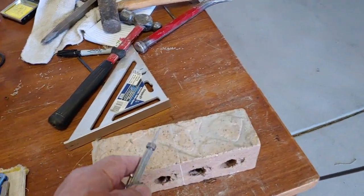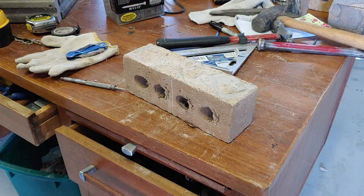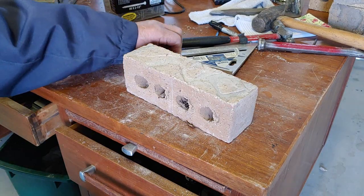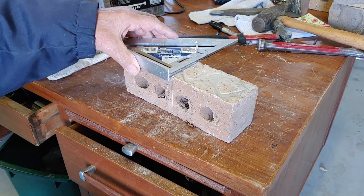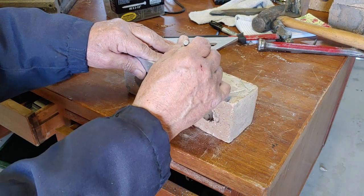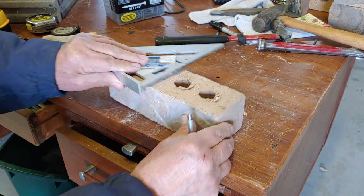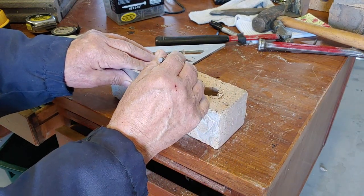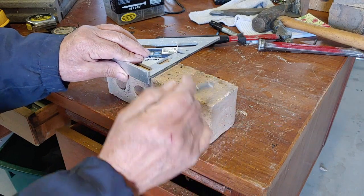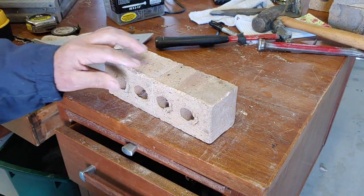Let me put this on the tripod, sorry. Get a nice square line — I just use this 90 degree square right there and I scribed it on all sides to make sure that it's cut evenly all the way around.